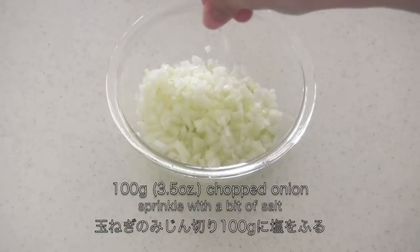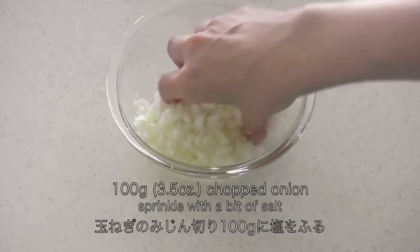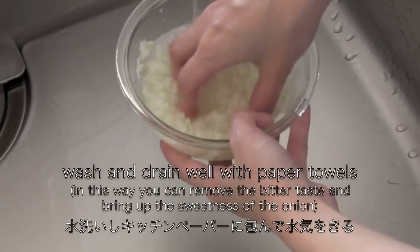Now you need chopped onion. Sprinkle with a bit of salt, then wash and drain well with paper towels.